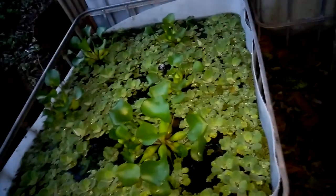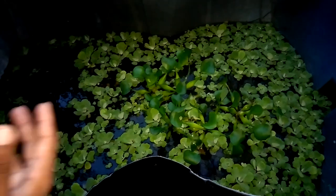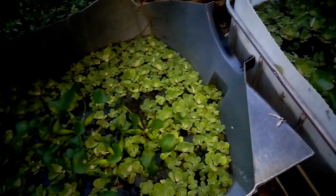I also have toffee cichlids — or albino convicts — over there. They generally breed fairly easily, and planting really helps with that. As stated, always having microorganisms in the pond really assists in getting things done.